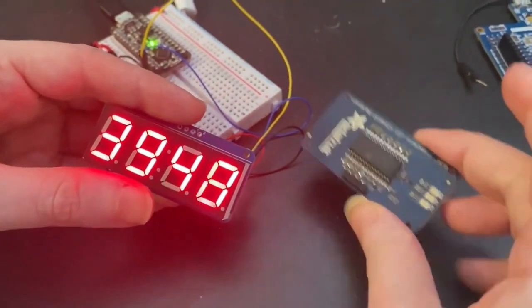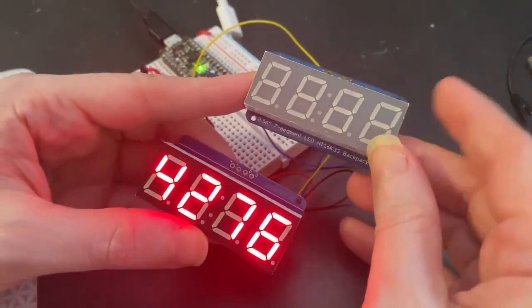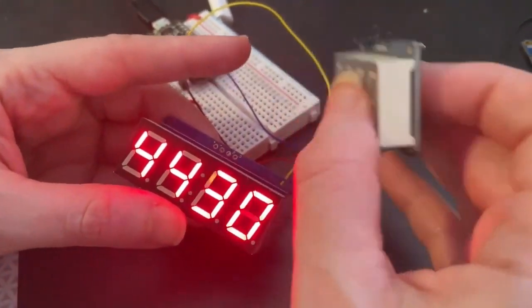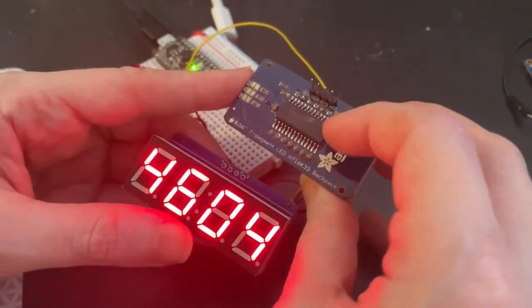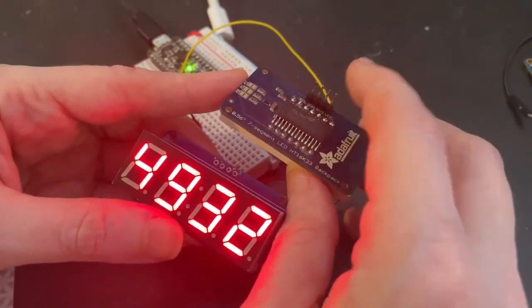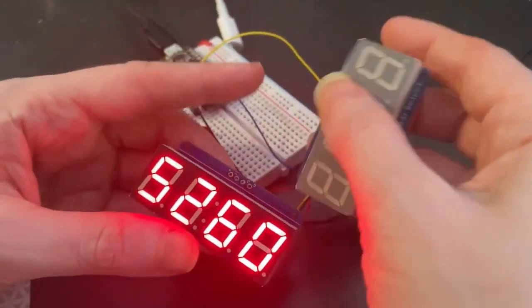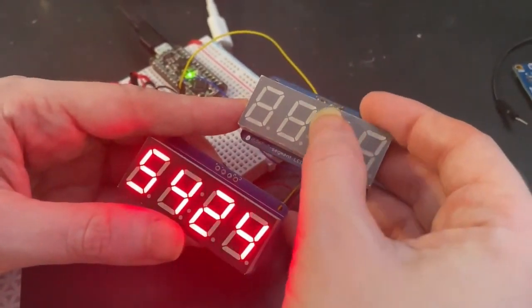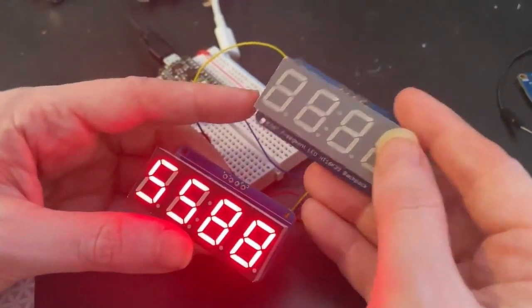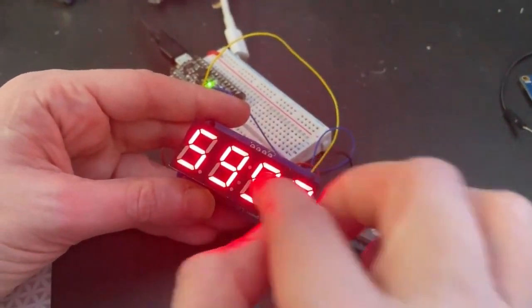I am redesigning our classic Adafruit 7-segment breakout — one of our oldest designs. It uses a Holtek HT16K33 on the back, with I2C through these four pins, and it controls a quad 7-segment display. It's even got decimal dots and a colon, so you can make it into a clock or watch.